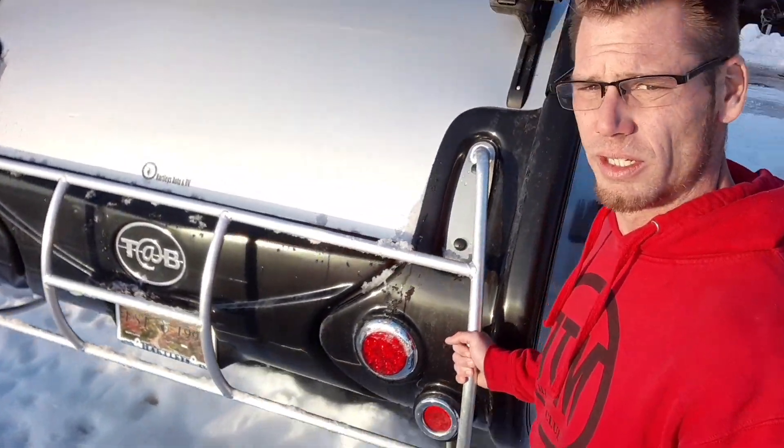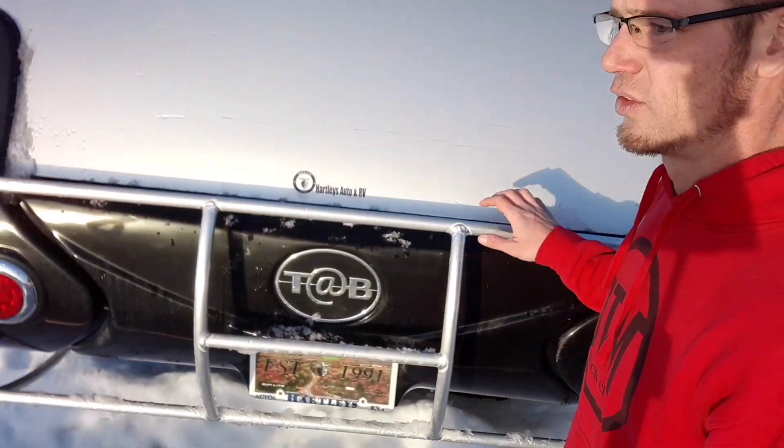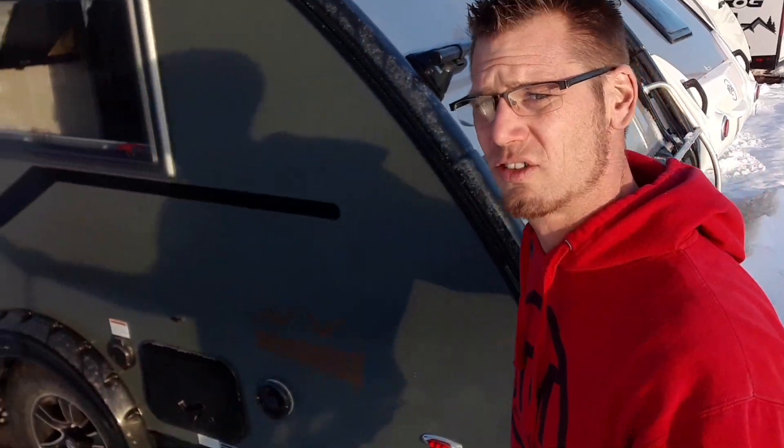On the back we're showing the custom body mount. This is a bracket that's protecting the body from getting damaged while you're backing up into tight spots, maybe out in the woods next to some trees.